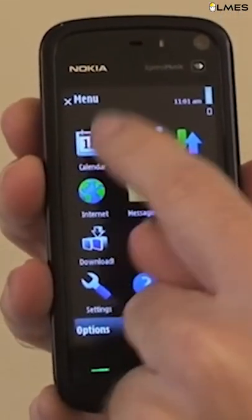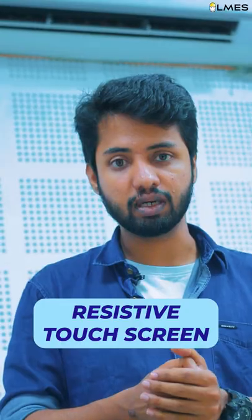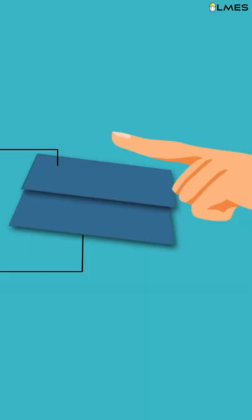What? I can't touch my phone with my phone. That's your name, Kelvi. That's right. With my phone, you can use a resistive touch screen. That's why there are two conducting sheets and insulating sheets.